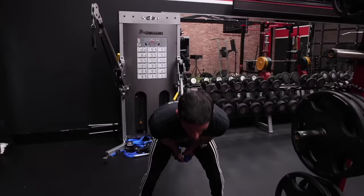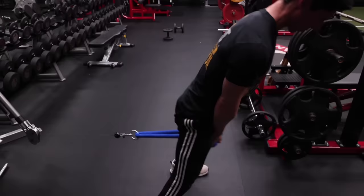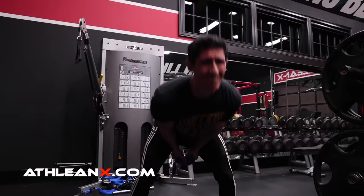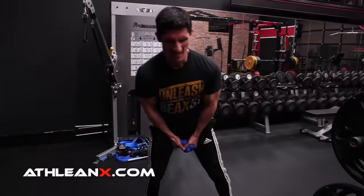Exercise four is one of my favorites — another posterior chain killer — and it's the pull through. The pull through allows us to once again work on that all-important hip hinge and in doing so, light up that posterior chain and glutes. Imagine your hands dropping back behind you as far as possible, and all you're going to do is drive your hips back in the opposite direction to pull the rope up. Don't pull with your arms — let the glutes drive the forward momentum of the rope. If you do this properly, you should feel a good strong contraction at the top of every repetition. Choose a weight that will cause you to fail after 12, then knock out as many reps as you can after each subsequent rest pause on your way to 20 effective reps.